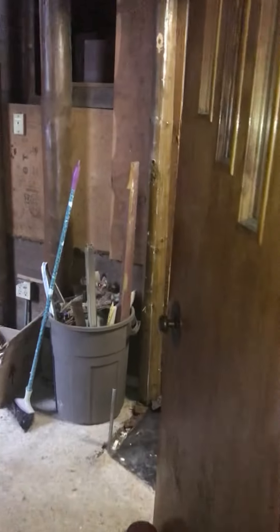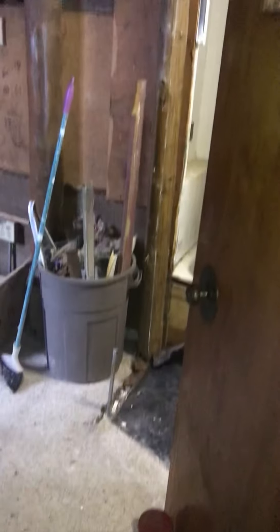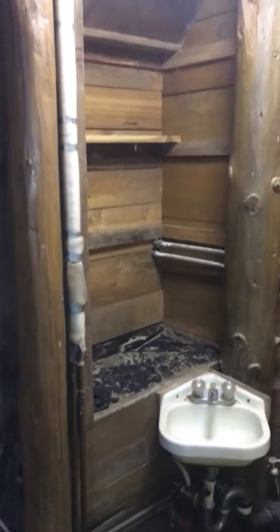As you recall there used to be a wall right there for the bathroom. Tore that down, took off the shower door, started removing tile, and took the shelves out.